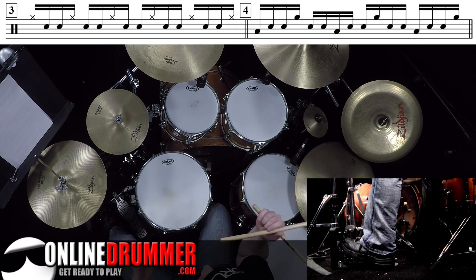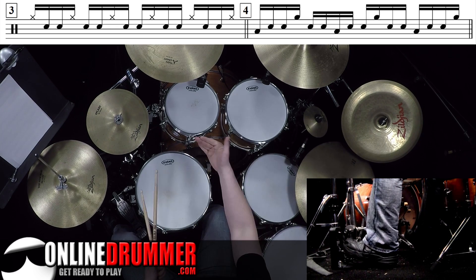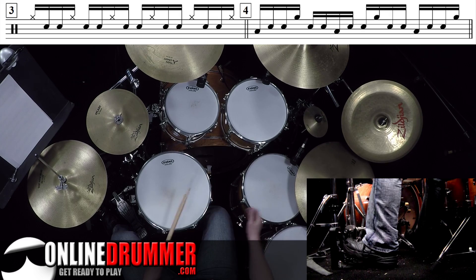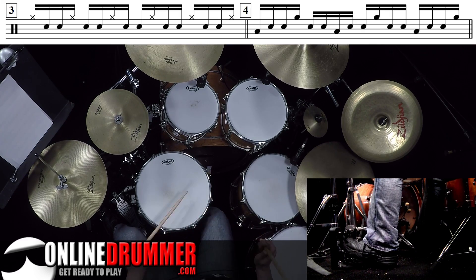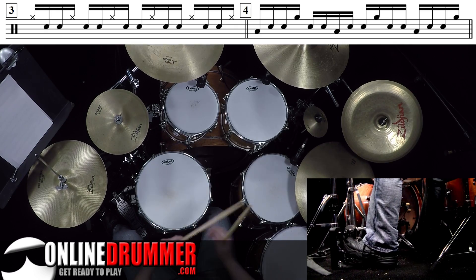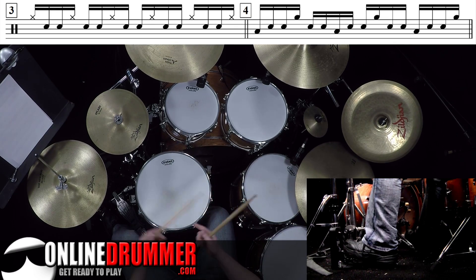And of course, you can mess around with reorchestrating it. You don't have to stick with just the high tom or the hi-hat. Maybe your right stick plays the low tom and your left stick plays the high tom — that's kind of cool. It provides this melody layer to it.